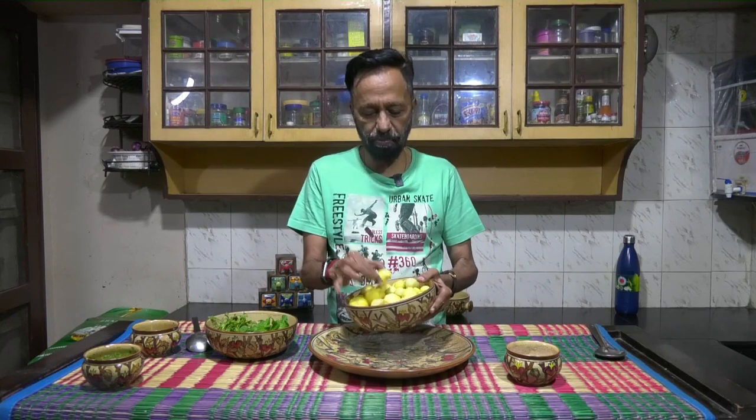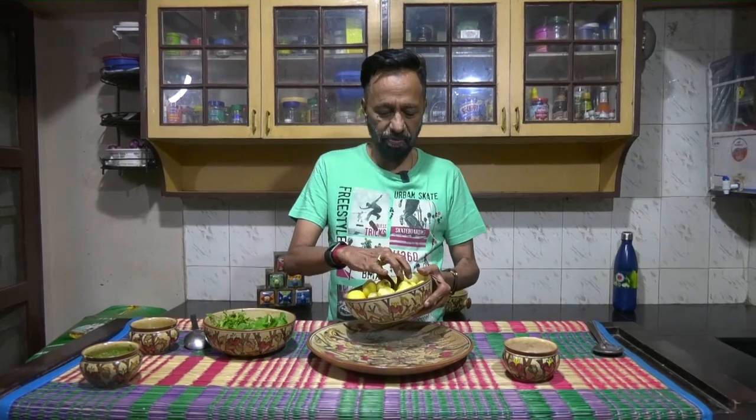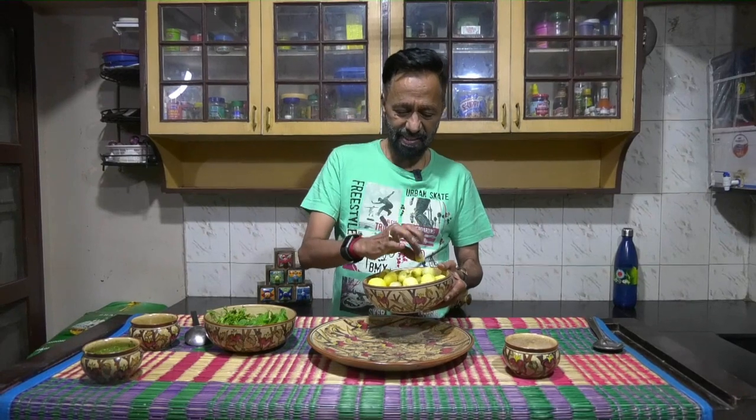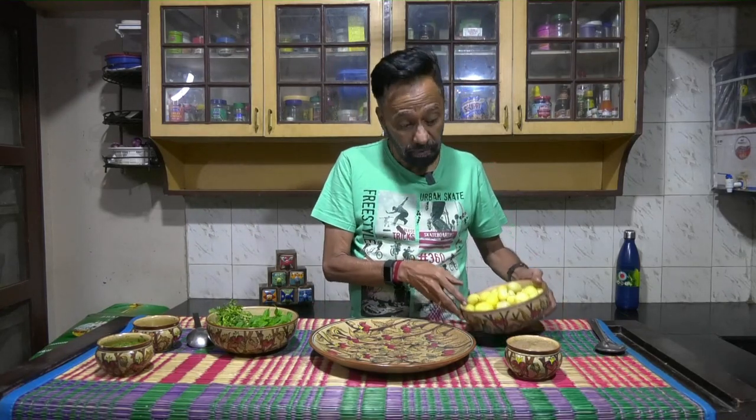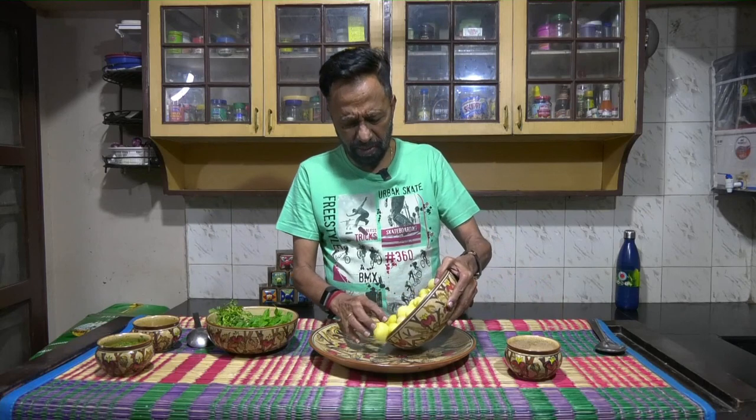I have pre-boiled small potatoes — some of them as small as this. The other ingredients are coriander leaves, mint leaves, green chili which I've made into a paste, salt to taste, and lime. That's all there is to this awesome dish.